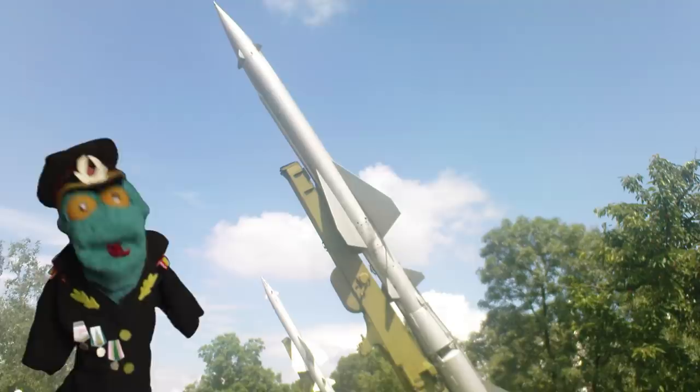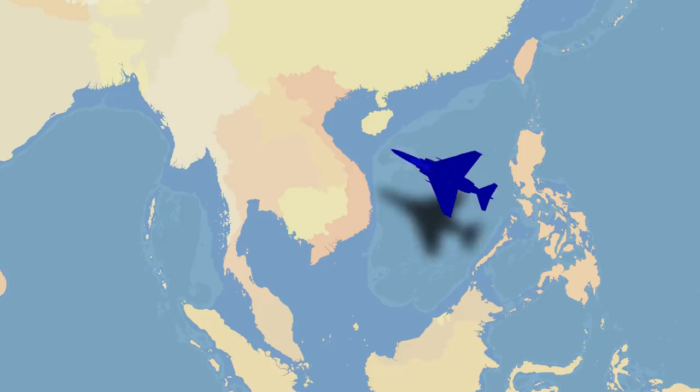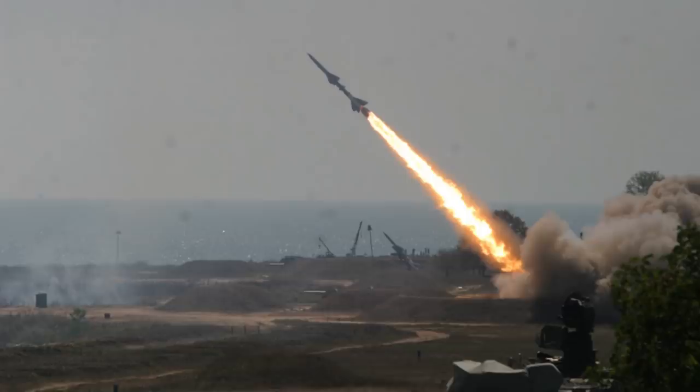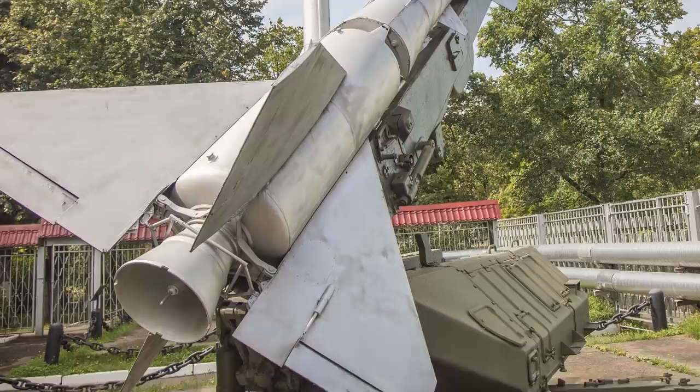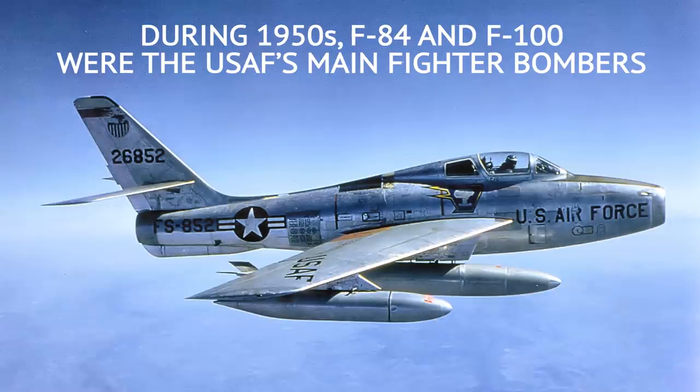The SA-2 is perhaps the most famous SAM system in history. The U-2 downing over the Soviet Union in 1960 brought it into the spotlight, and its use in the Vietnam War further cemented its fame. There it downed over 200 US planes. But was it used correctly there, and how effective was it? For a more complete look at the SA-2 — or S-75 and SA-75, the original Soviet names for its initial variants — we need to go further back into the past, to the 1950s.